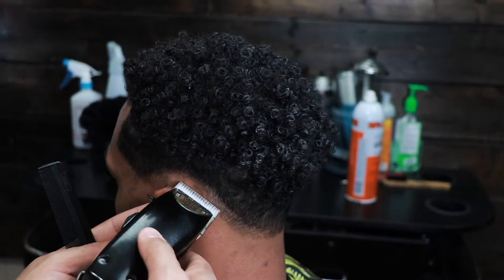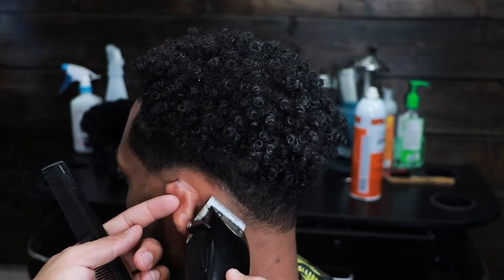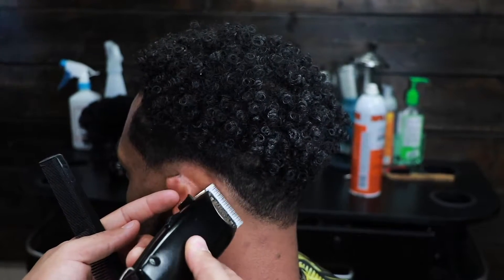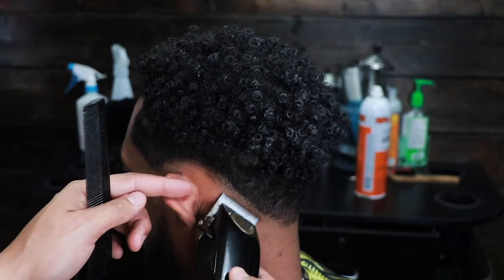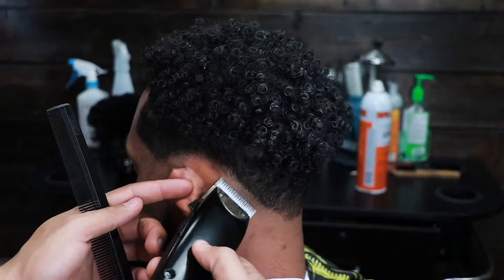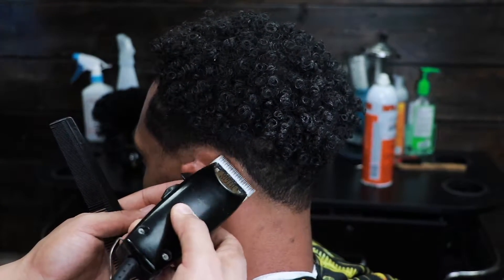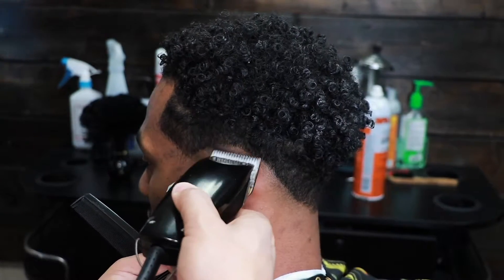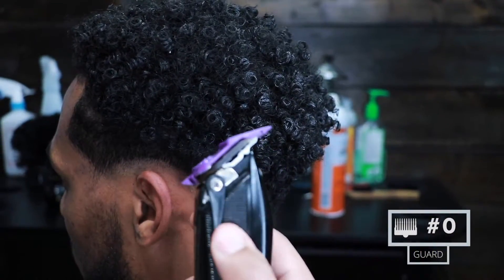What I'm doing now is just attacking that bottom guideline, getting that line of demarcation out. Notice how he has a high rise already above his ear — that's why I didn't take the guideline up that high initially. When someone has a naturally high rise above the ear, you don't have to take the guideline up that high. As you can see we're just following the same steps like we would for any other fade, and you can see the line disappearing.